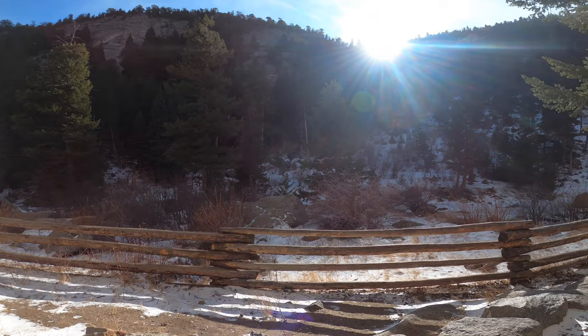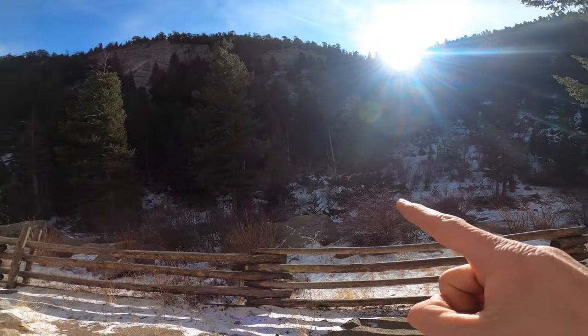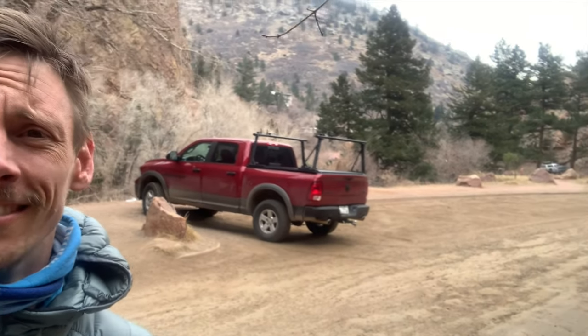Tip number two: climb in the sun. Why climb when it's 30 degrees outside? Well, it's Saturday in Eldo — look at all those people.